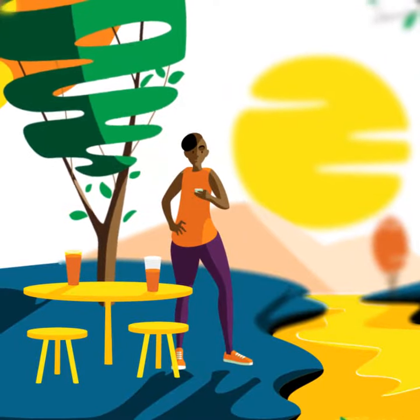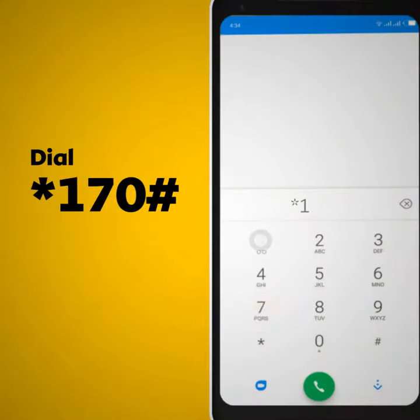The first step is to add a recovery number. Simply dial star 1 7 0 hash.